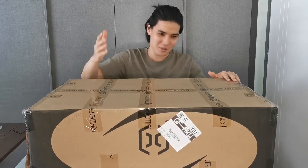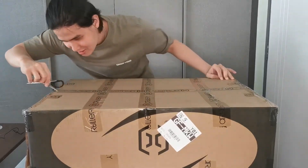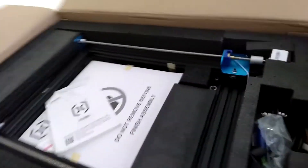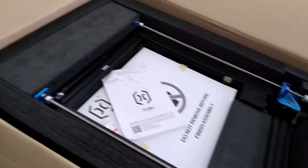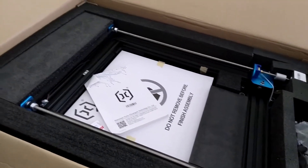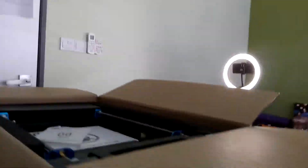Without further ado, let's open this thing up. As you can see, straight off from the box, the Sidewinder X1 is well covered by all these thick foams and everything is very well protected. So I can say that it's very great packaging after all.